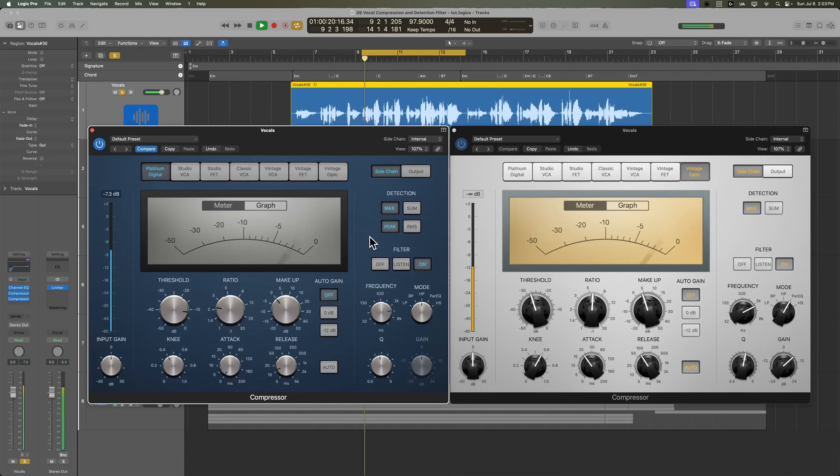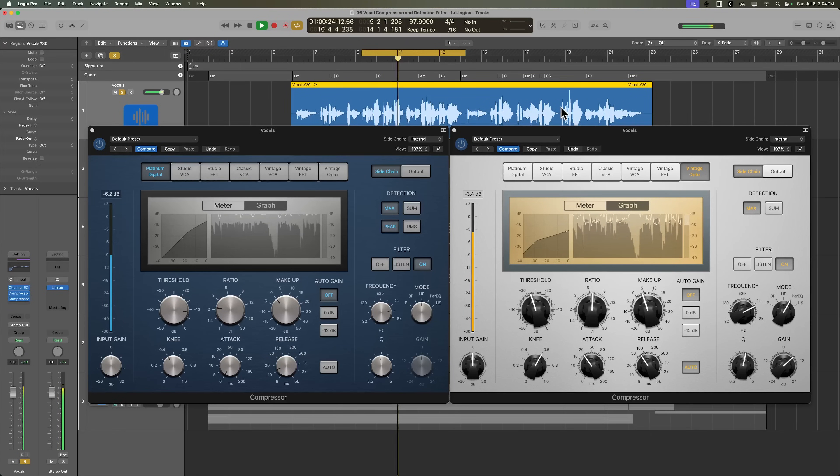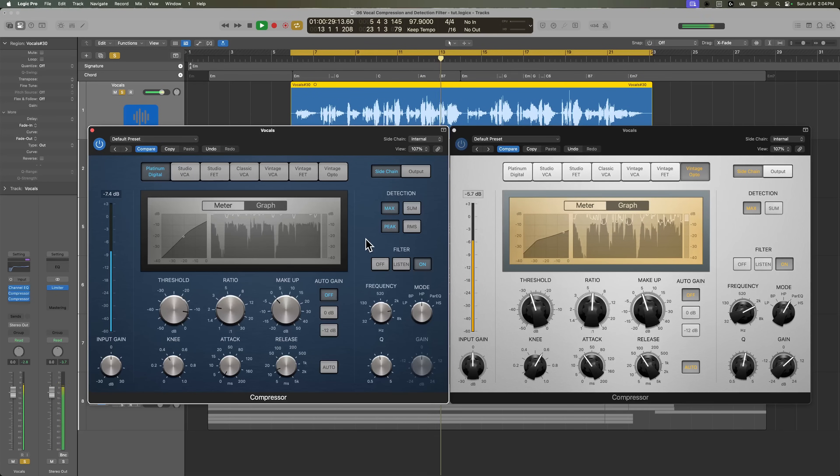Let's turn on the filter and hear what the combined sound of both of these compressors sounds like. We're getting the body, balance, and control of the overall dynamics plus control of those resonant areas from the first compressor. And then we're also controlling the more consonant and transient-focused areas with this second compressor. Let's hear both of these in the mix.